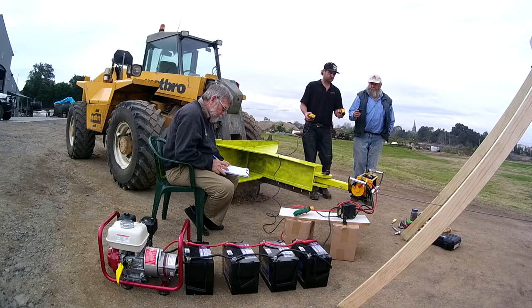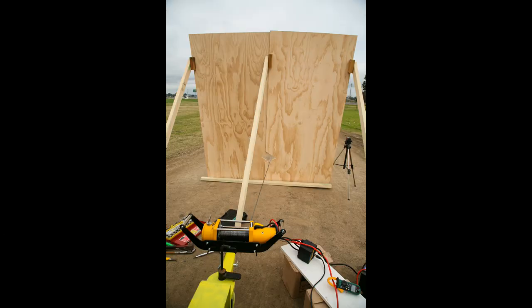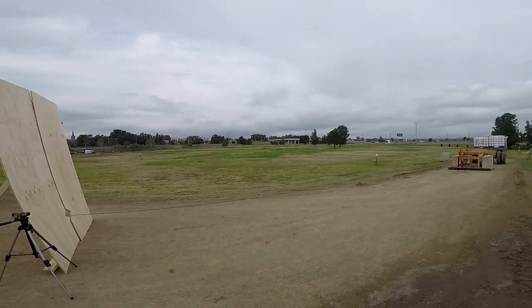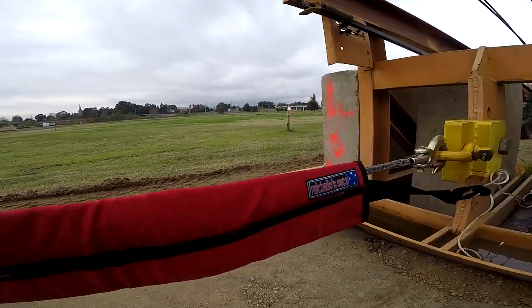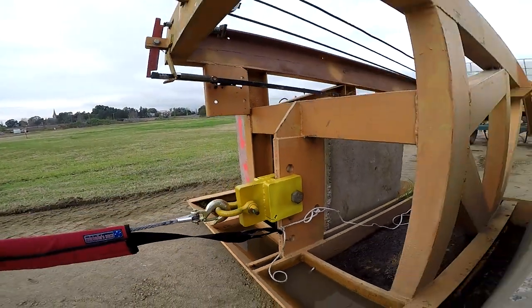I can't stress enough how dangerous winching is. Because we had to be close to the action to take recordings, we took extra precautions with a timber wall — it's sloped to deflect either the rope or the hardware if anything should fail and fly back at us. We also used a dedicated weighted rope dampener and tied it back to the sled to help prevent anything from firing back at us.